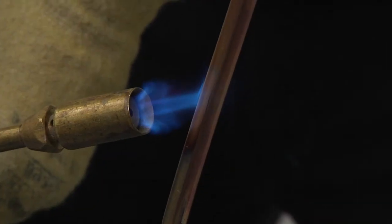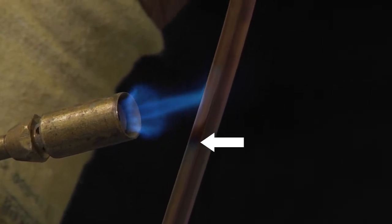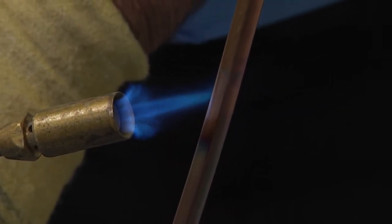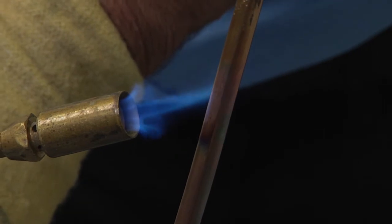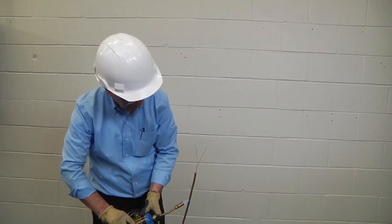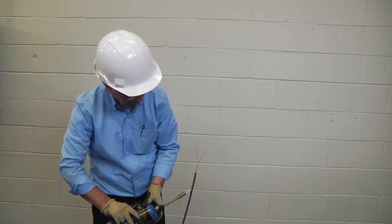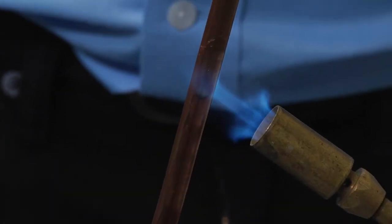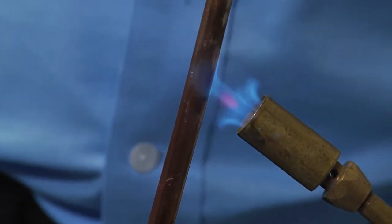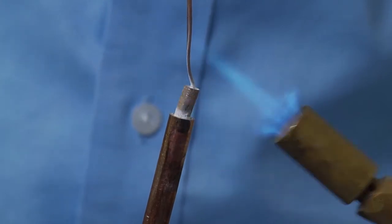Heat only about two inches (five centimeters) of cable at a time, repeating four to five times. Pyrotenax copper sheath cables should be heated to a blue color. Take care not to overheat any particular area of the cable sheath as this could damage the cable. Do not sweep the flame in the opposite direction, as this will drive the moisture back into the cable. If you heat toward the end too quickly, you may skip over the moisture and drive it further back into the cable.